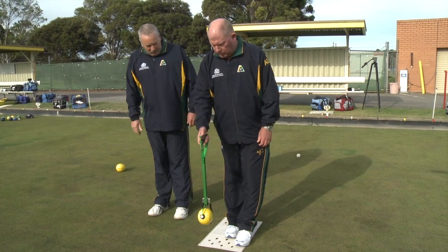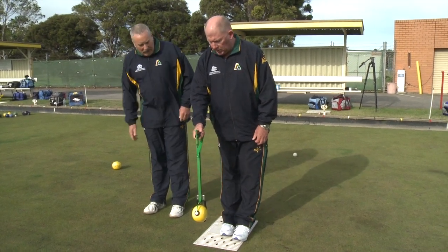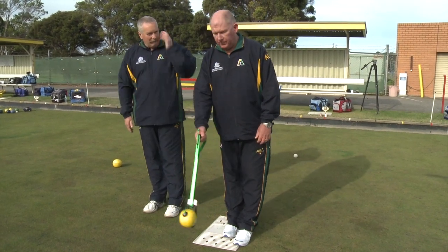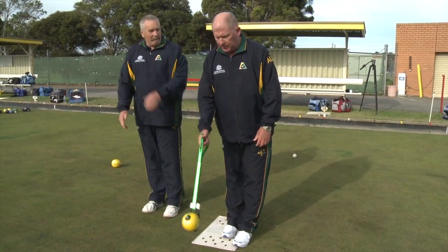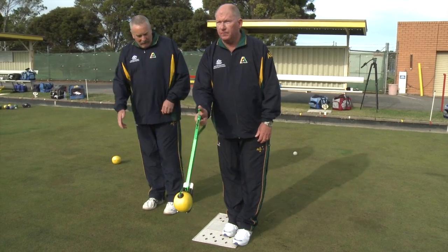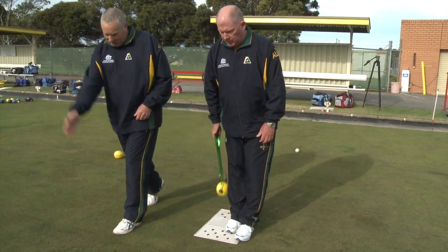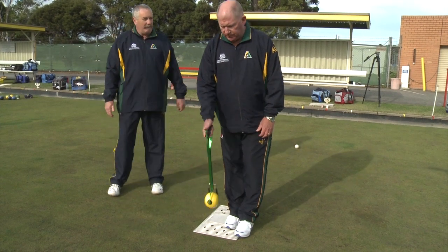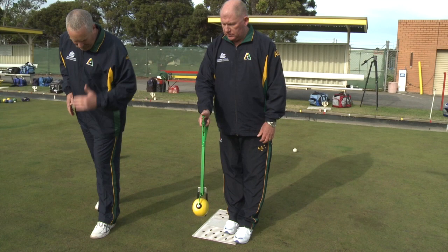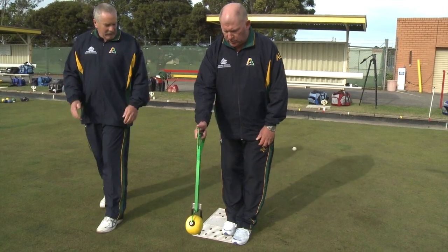What you do is a couple of practice swings — like in golf — to get a mental rhythm and think about the weight you're going to use. Then it's a matter of stepping and releasing at the same time, very similar to pressing the button down. Make sure you get your head up over your front foot.